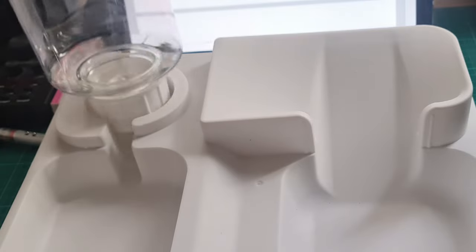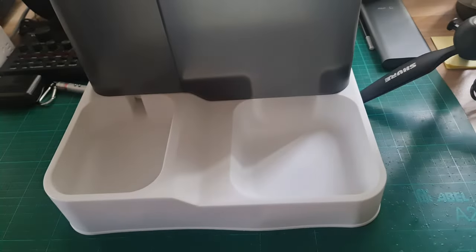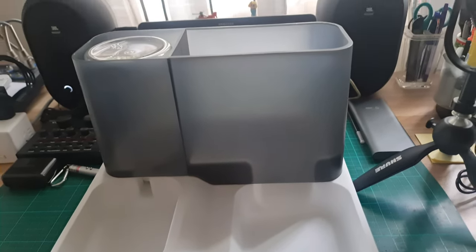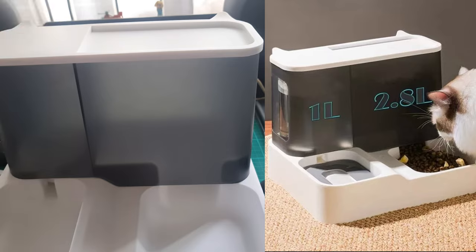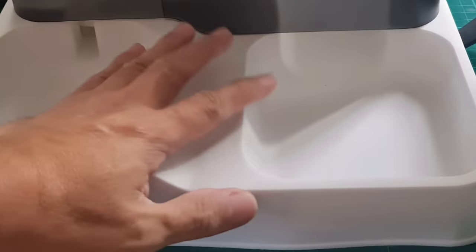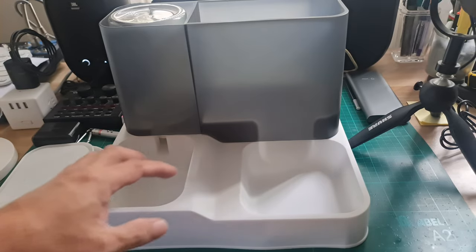Once the containers are in place, the total height is about 22 cm or around 9 inches. The water container has a 1-liter capacity, while the food container is about 2.8 liters. This feeder is made of ABS and polypropylene resin, a very durable plastic with high resistance to heat.